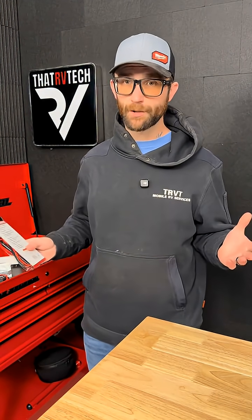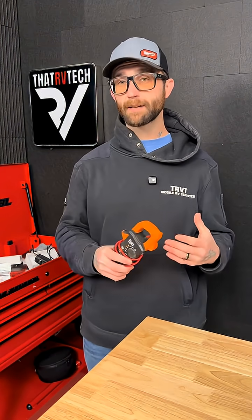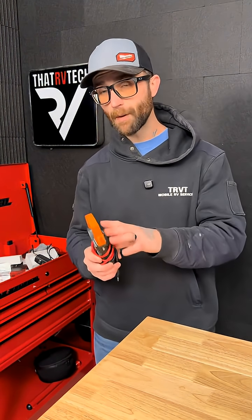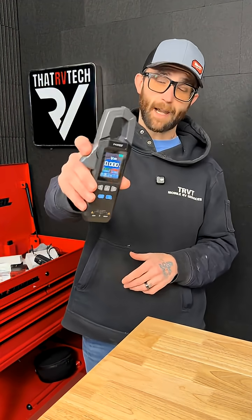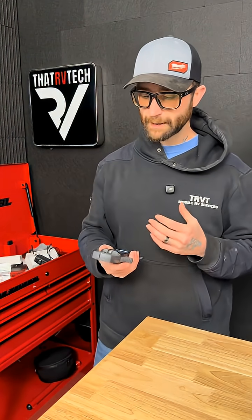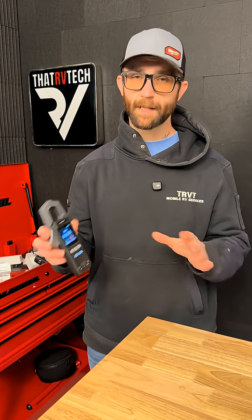I told you guys you can use the cheap $6 ones if you want — that's fine, they still do the job — but if you want all of the same features for diagnosing and maintaining your RV's electrical system that my meter has, in a cheaper package, check this guy out. I was really excited about this thing when they sent it to me. I have a few other tools from this company.